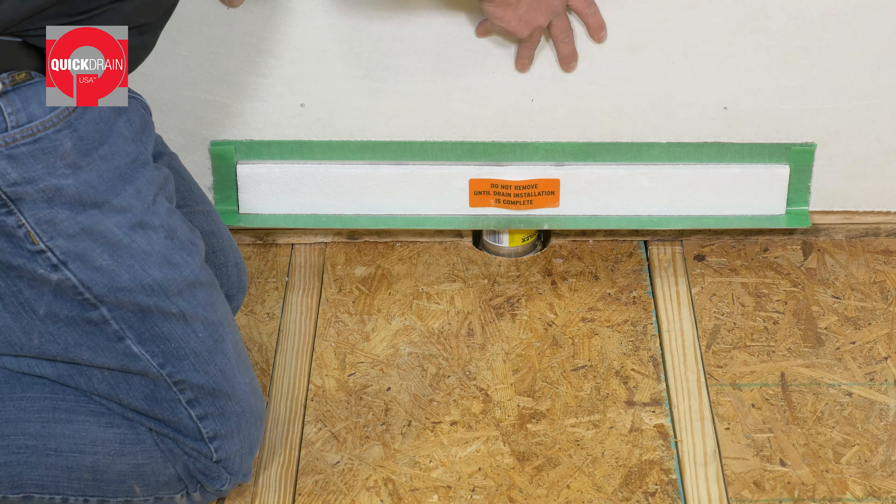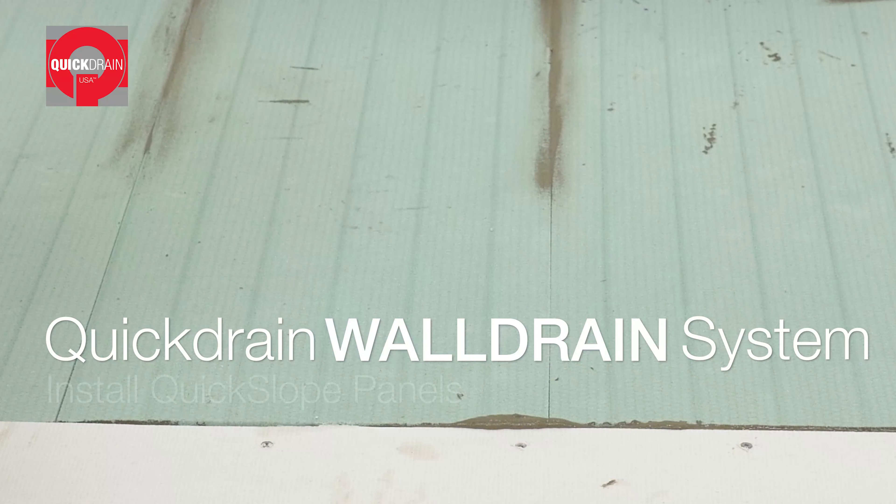Mark and cut the vertical support frame to fit. Then connect the drain to the waste pipe with an approved two-band coupling. Slide the drain body into place and secure the vertical installation panel to the framing.